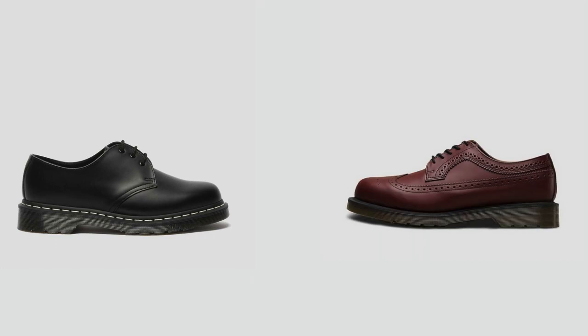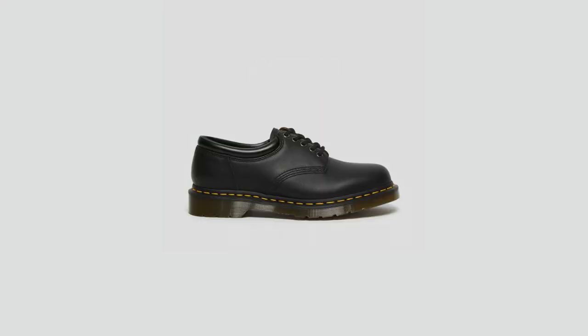Welcome to my channel. Today we're going to be comparing two different types of Doc Martens — the low cut versions. I believe these two are probably the best type of low cut Doc Martens. We're going to be comparing the 1461s to the 3989, the brogue wingtips. They're similar but different. Doc Martens also have the 8035s which look very similar to the 1461s, so that's why I'm doing this comparison — to see the good and the bad for both.